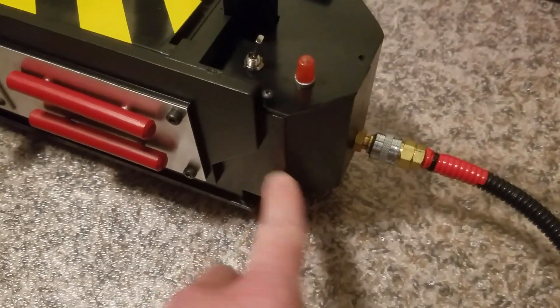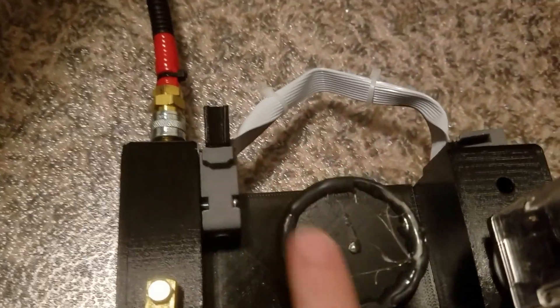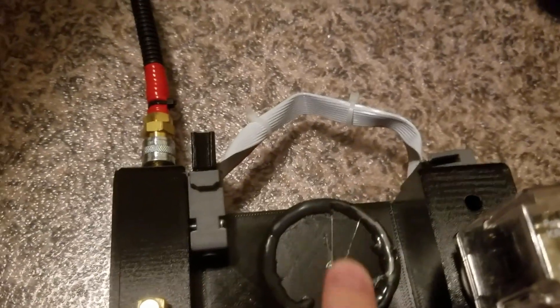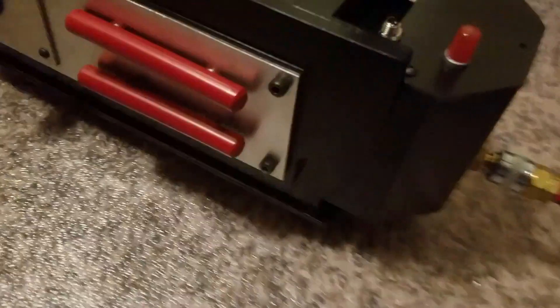There's an air switch right there that I sealed up — this bellows here, the switch, and the pedal. There's a bunch of extra hot glue there. And when this is pushed down, you can hear over here there's a click.